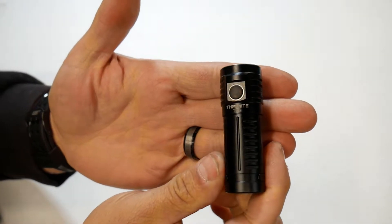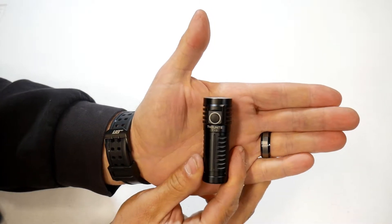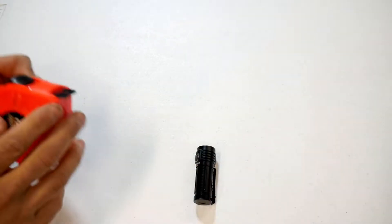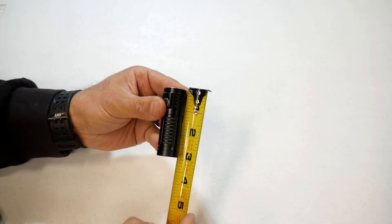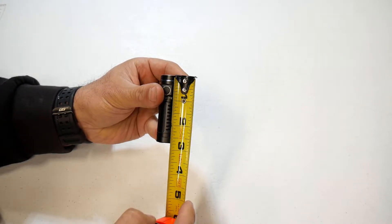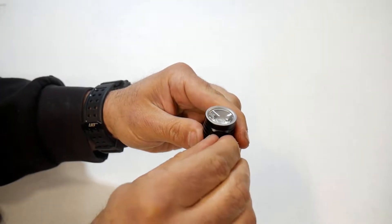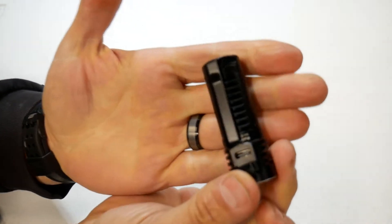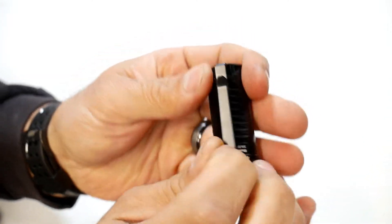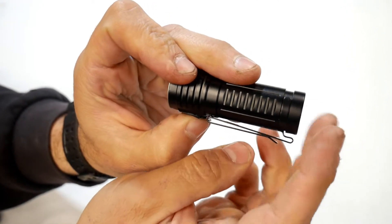This is what the flashlight looks like. As you can see, it's not a very big flashlight — good for pocket carry and EDC carry. The length is about two and three-quarters inches, so right under three inches. On the back, you can see it has the port for USB-C charging with a cover to protect it, and you've got your clip as stated earlier.